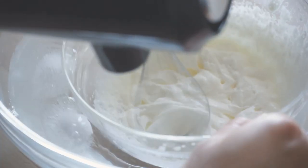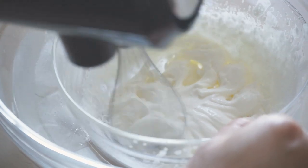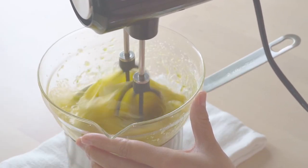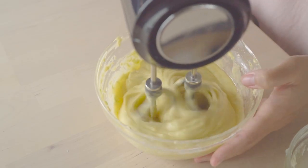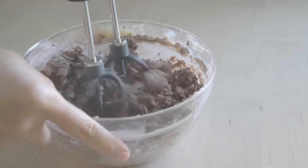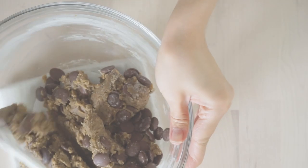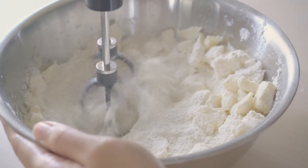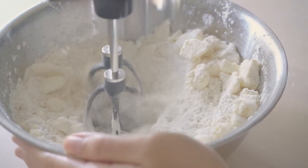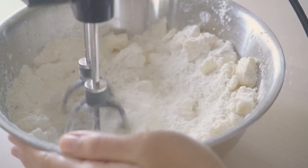It's also possible to whip cream over an ice bath or cake batter over a hot water bath, which is common in a lot of recipes in Asia. It is powerful enough to make thicker, wetter batter, but it's easy to over-mix drier dough, so I normally end up mixing drier dough by hand. The beater cannot sand the butter and flour together, so if you make a lot of French pastry, you'd have to use your hands.